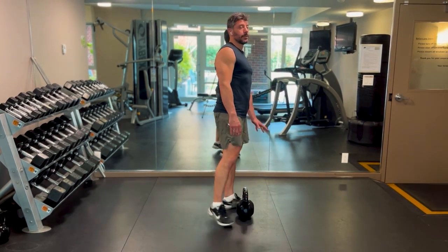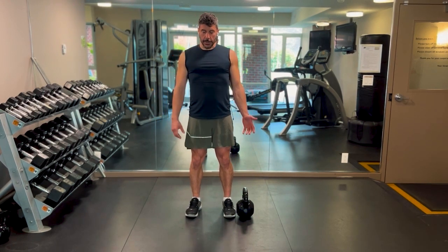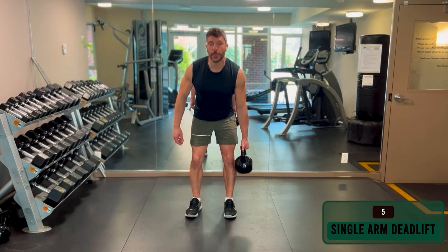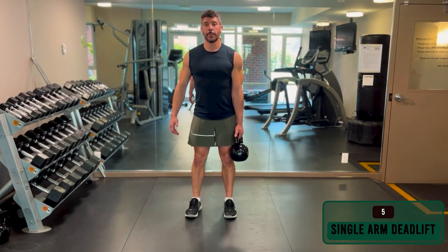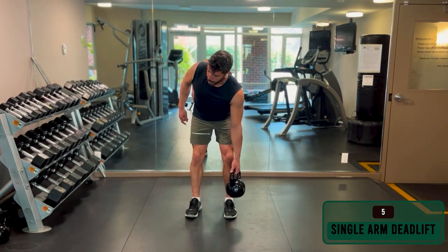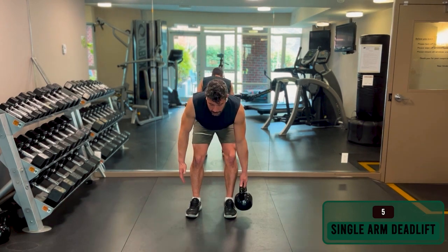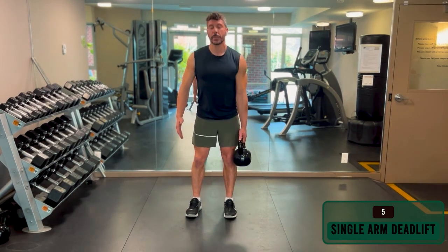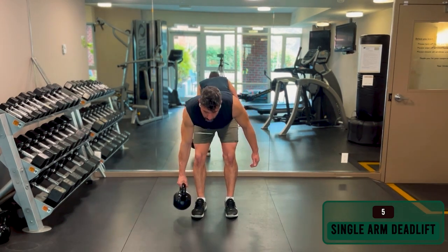Then you are almost ready for kettlebell swings. The next thing we're going to work on is a single-arm deadlift, or a suitcase deadlift. The reason we do this is that with kettlebell work, we often work one kettlebell at a time with one arm. So you want to be able to control that hinge even though the kettlebell is pulling you down. Use your abs, your back, and your glutes to keep that back straight and avoid rotating at the hip or the spine. Do 10 to 12 reps on one side, then 10 to 12 reps on the other side.